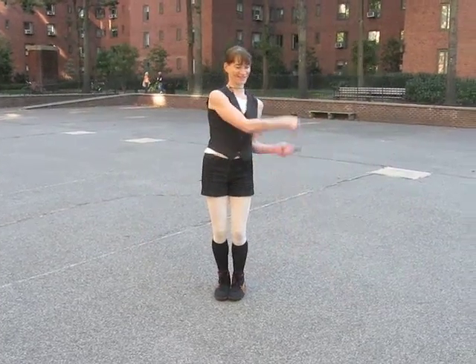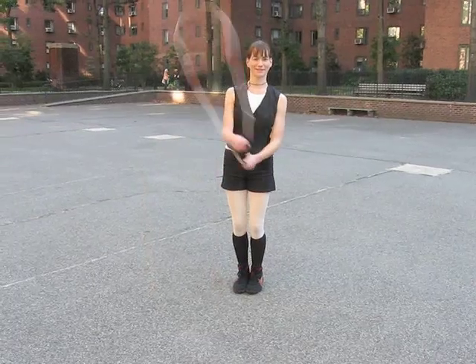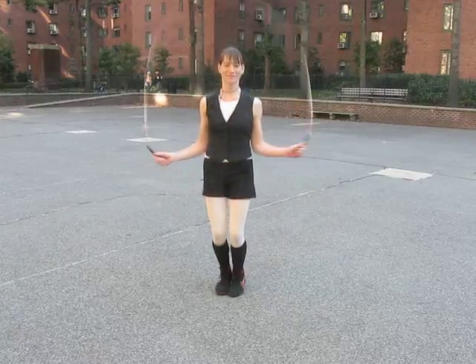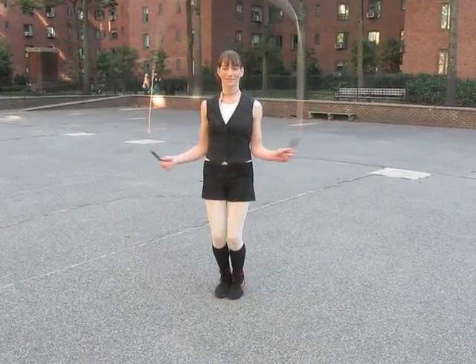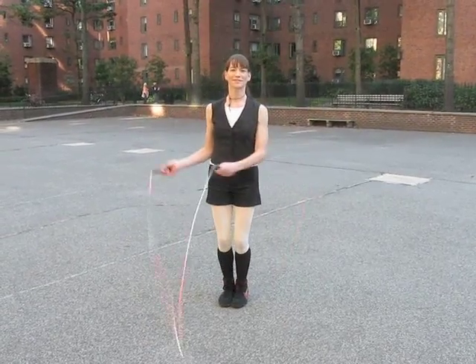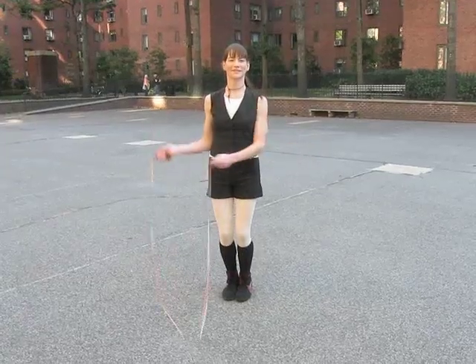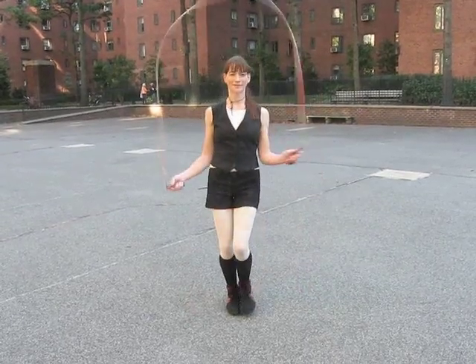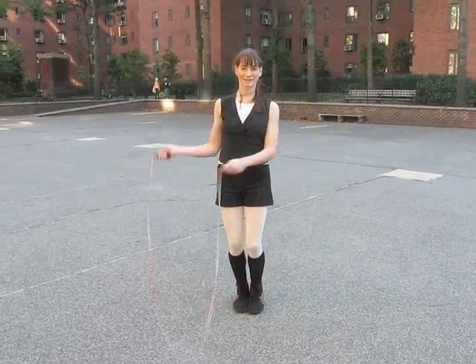So let's try this again in real time, a little faster. There's the swing into the jump, the swing into the jump. So again, that right hand comes over to the left hip, and then as it returns to the right hip, we have a loop that you can jump through. The rope will fall right at your feet.